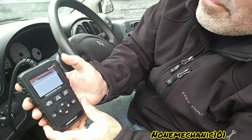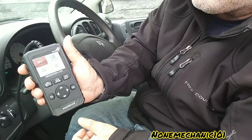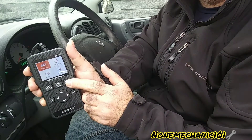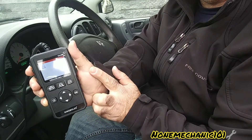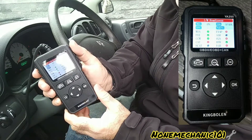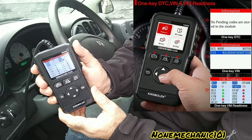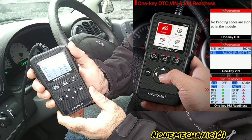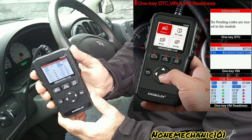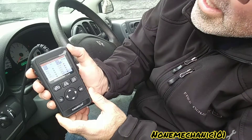Now let's go back, and let's press I/M Readiness. Right away it gives us the I/M readiness — you can see it right there. You have red, blue, and what is ready and what is not ready shown in green. That was quick — I'm impressed with this.